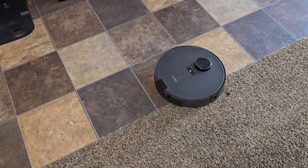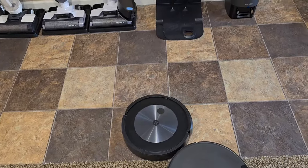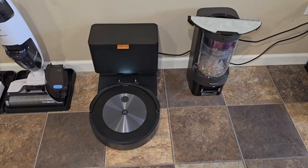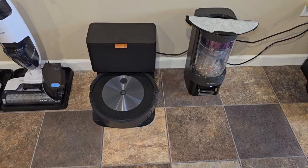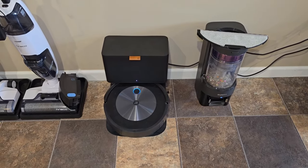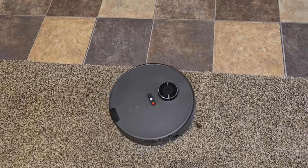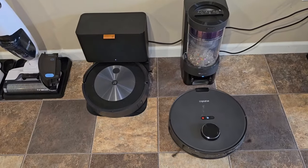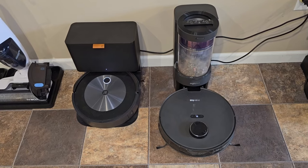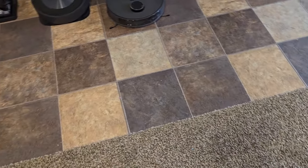The Eureka is doing a good job. Both of them are doing a good job vacuuming. The Roomba is done and it's going to go back to the dock and self-empty. The Eureka has finished up too — it's backing up and it's going to auto-empty. Both of them did a really good job of vacuuming the floor and the carpet.